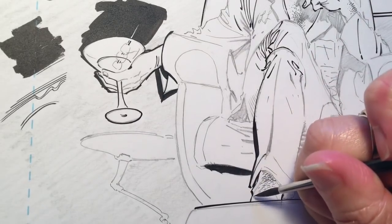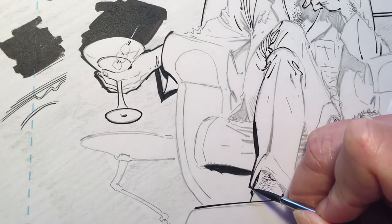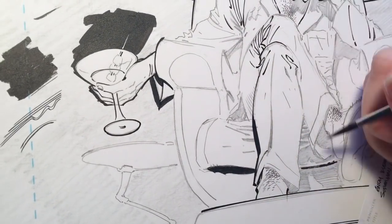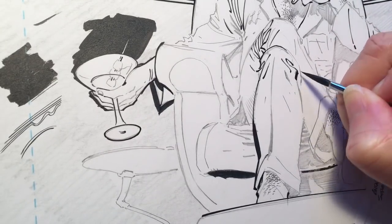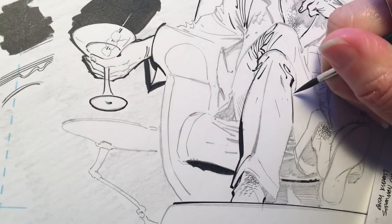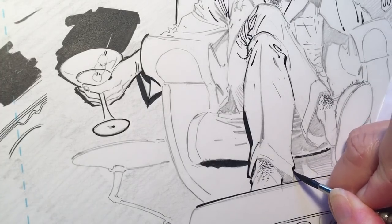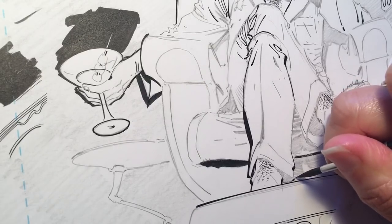Thicken and thin out — thinning out you can do with whiteout, but usually you can just go in and beef up stuff. That's the outside, and this leg is under this leg. You can pop in some chunkier lines for fun — thinner, thinner — and breaking lines is kind of personal preference.